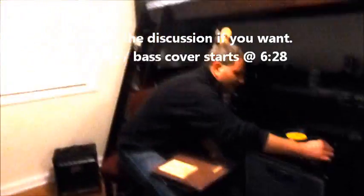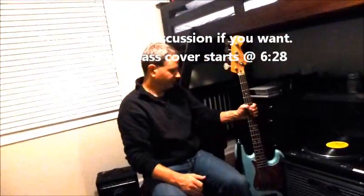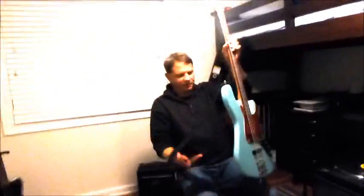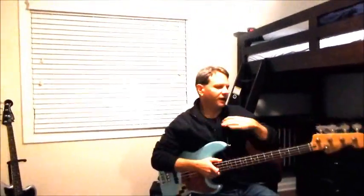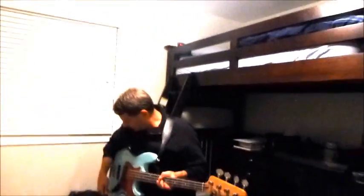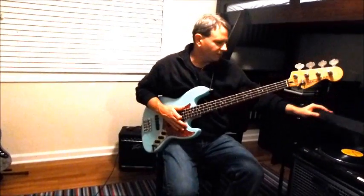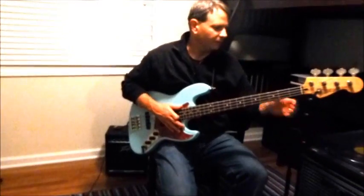One little tip: when you're learning songs, the most important thing to do is to listen to them. Listen, listen, listen. You can also try to hum the bass part when you're learning it. One of the cool things about this bass part is that it's super simple, yet built into it are some great fundamentals of bass playing.